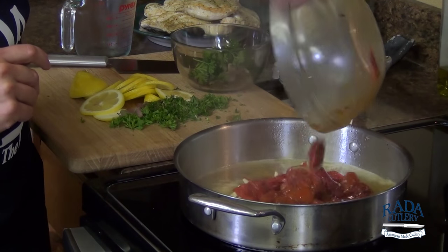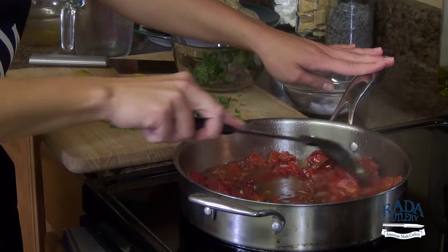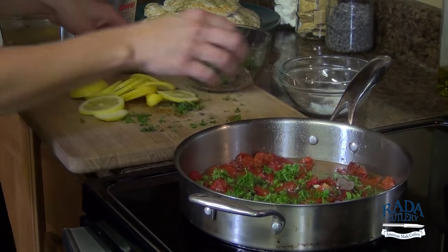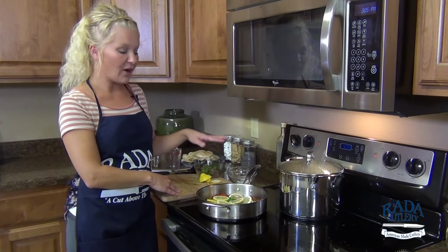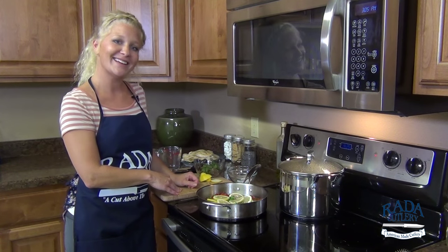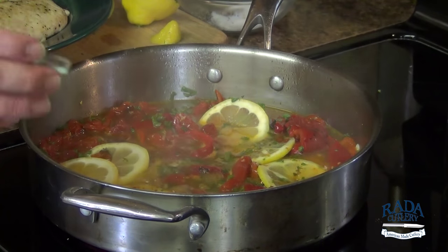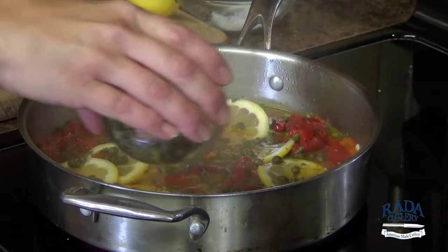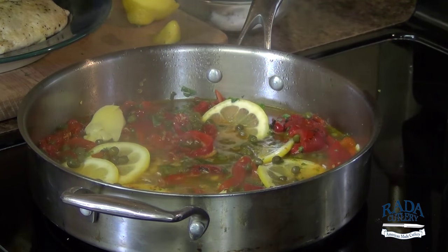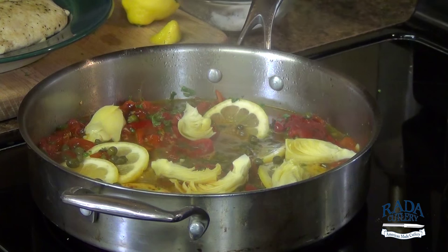Now we're ready to make our sauce. First we're going to deglaze the pan — we have all these nice little brown bits from the chicken. You can add either wine, cooking wine, or even chicken stock. All that bubbling action will bring up those tasty bits and create a nice caramel color. To this I have my chopped garlic, roasted red peppers and roasted tomatoes, chopped parsley and oregano, and thinly sliced lemons. We're going to let that come up to a simmer and reduce. Then I'm adding capers, which give it a nice bite, and quartered artichokes. We'll reserve the other half of this pan for our couscous salad.